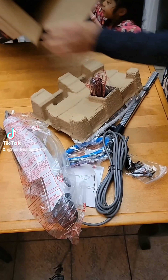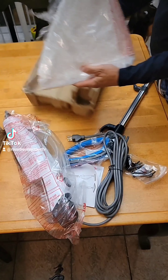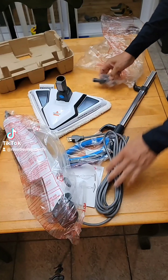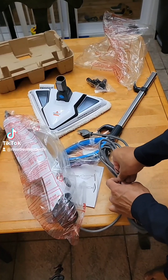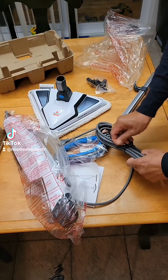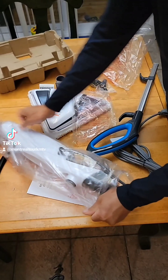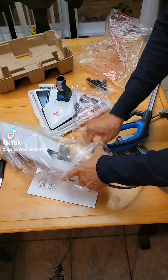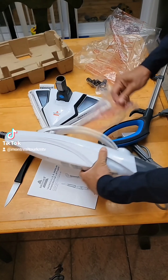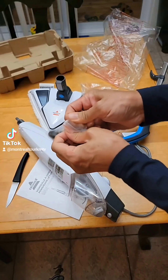I removed it — okay, this is the mop head. I'm taking off the plastic and trying to remove the wire; it's really tight. Now I'm showing you — I'm going to remove the plastic first. This is the base, and these are the accessories of the steam mop.